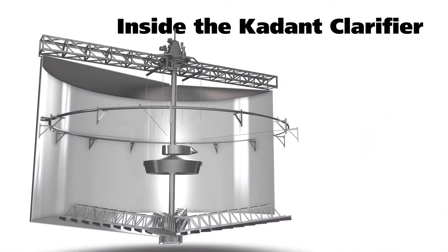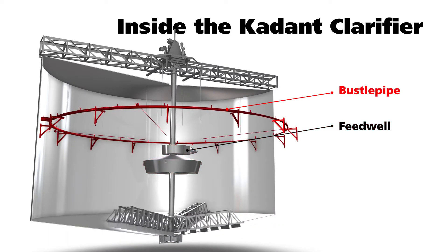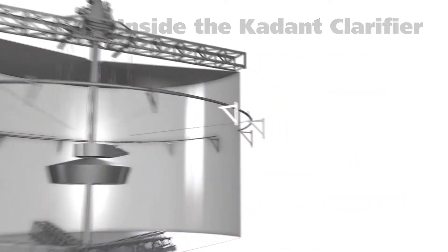Let's take a look at the key components of the Cadent clarifier: the feed well, the bustle pipe, the drive, rake, and center well scraper. Let's see how they work.